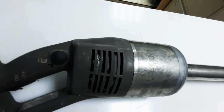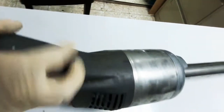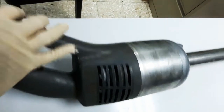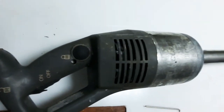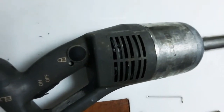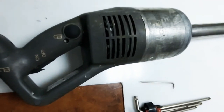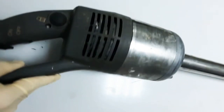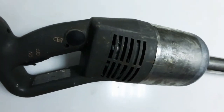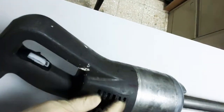To dismantle it, we have to open first this cover and the other side cover. Make sure before you dismantle — for safety purposes — disconnect the power plug. The power plug should be isolated and disconnected before dismantling the machine. We will open this final cover and this also to access the two bolts.